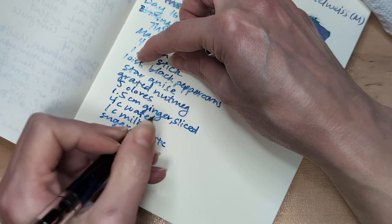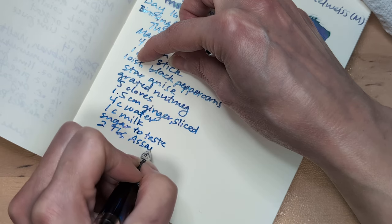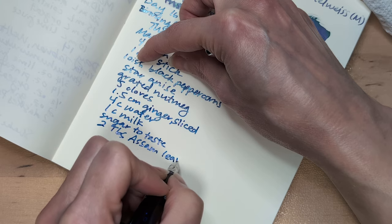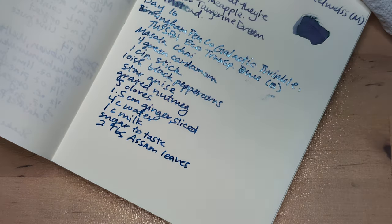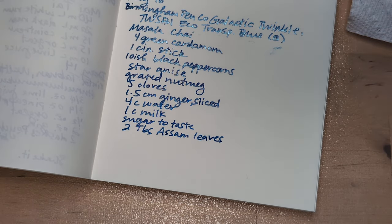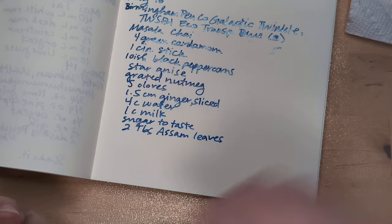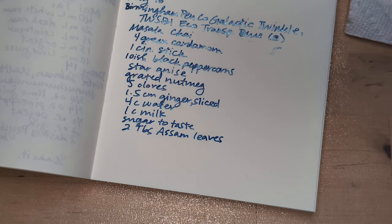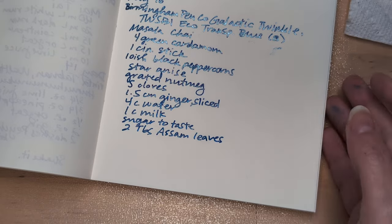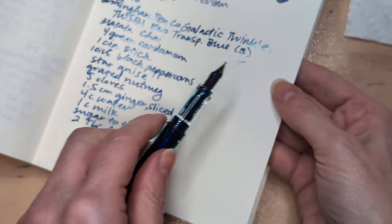Two tablespoons of looseleaf tea leaves. So you just add the spices to the water and let it simmer until it reduces down to about three cups. Then you turn off the heat, add the tea leaves, and let it steep. Then add the milk and bring it to a simmer. Remove from the heat and add sugar to taste — or if you're the only one drinking it, just add the sugar when it's hot.